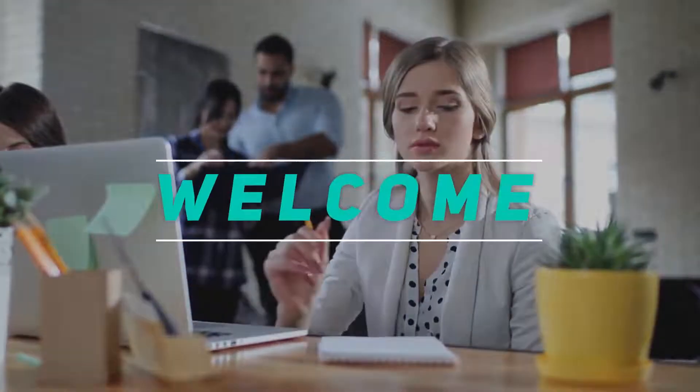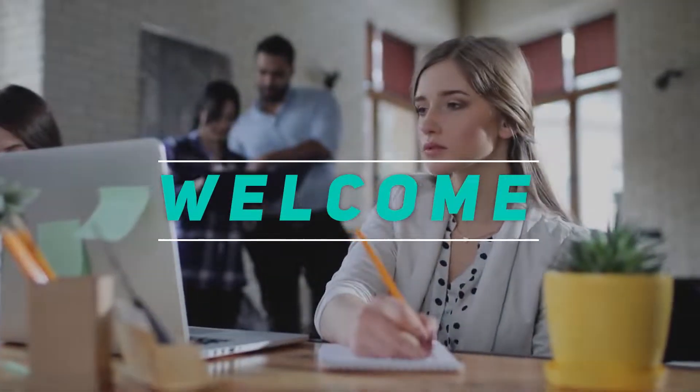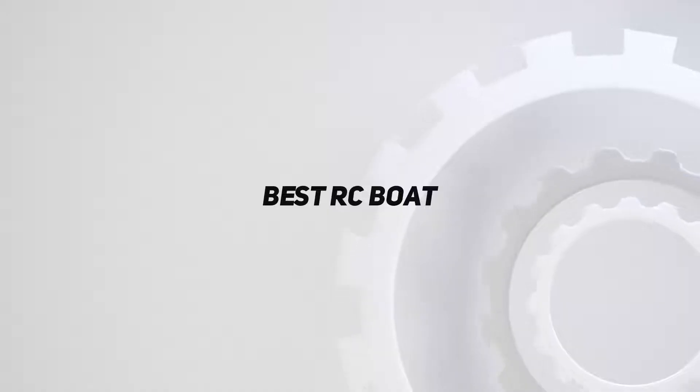Hey, welcome back to my channel. In this video, I'm gonna talk about the top 5 best RC boats.